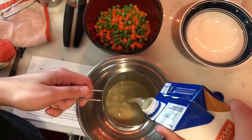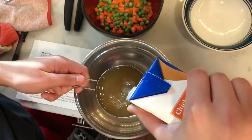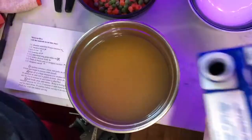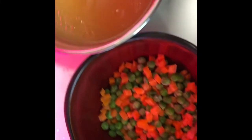Once my rice began cooking, I then filled up a large bowl with three and a half cups of chicken broth. Instead of doing half a cup of each vegetable, I just put together one full cup of mixed peas and carrots.